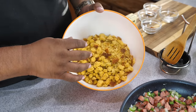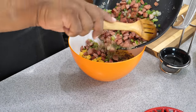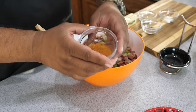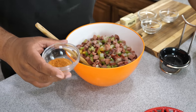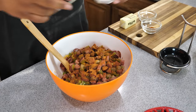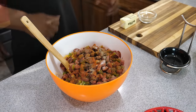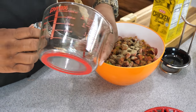Now it's time to add all that goodness from the pan into the bowl — get every bit of it in there. Now we start adding our dry ingredients and seasonings. I'm using creole kick — you can use any creole seasoning you like, but creole kick is great because it doesn't have a ton of salt, so you can adjust. I'm adding some salt, then cayenne and black pepper, and since we're making cornbread dressing we've got to have that sage — sprinkle it in there.